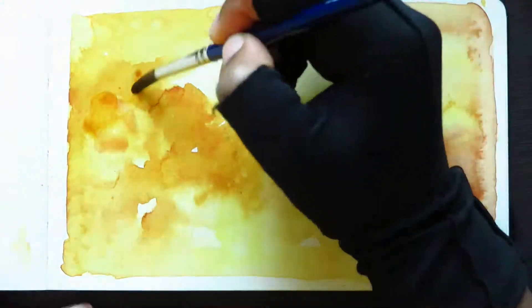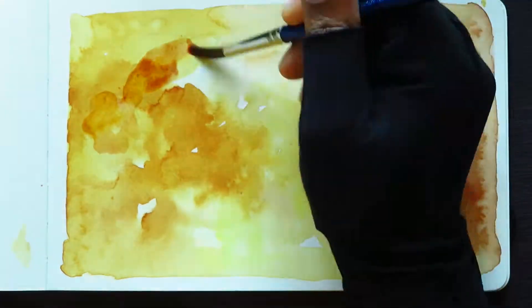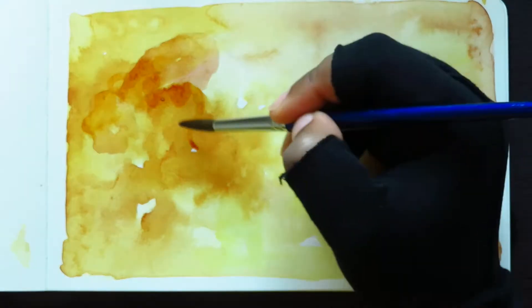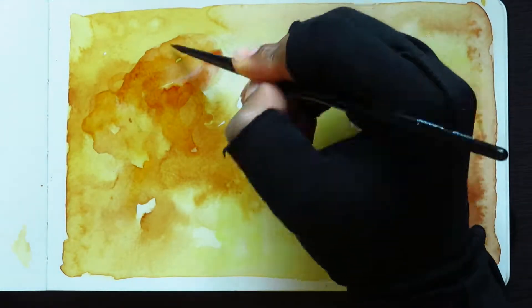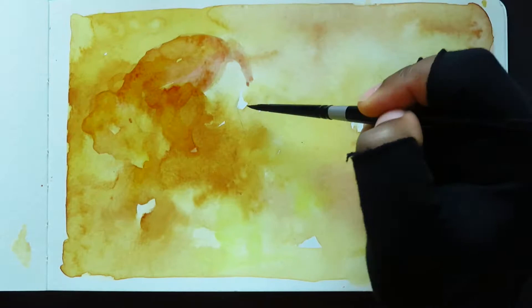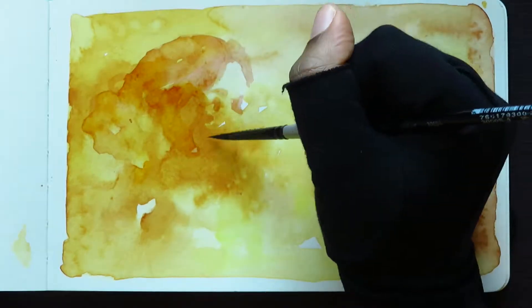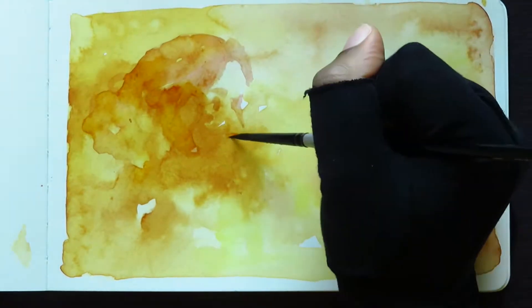Hello everybody! I've got a sketchbook page for you guys today. I'm working on a sketchbook as part of my thesis, because my thesis is me kind of figuring out what I like to do. I wanted to approach some portraits with different watercolor techniques, so this sketchbook is just going to be filled with that.